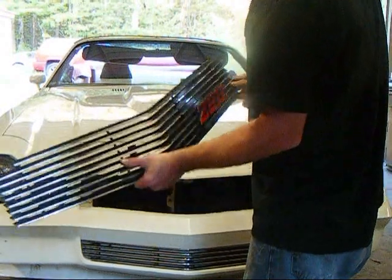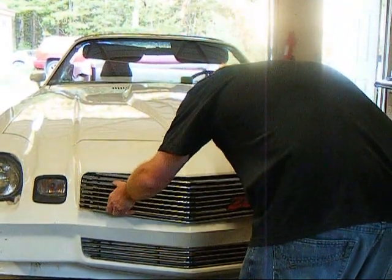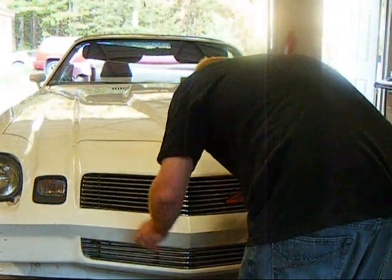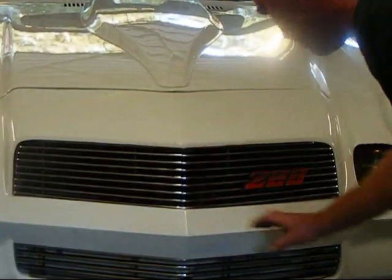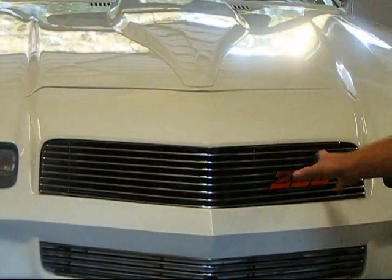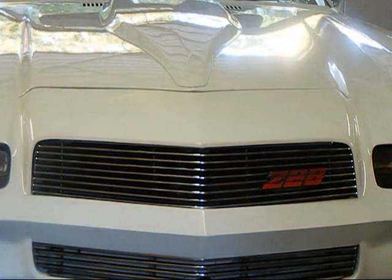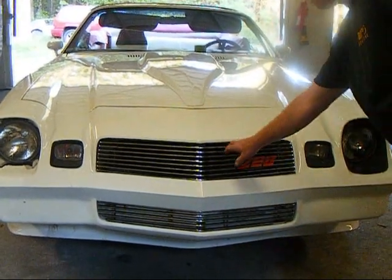We now have our Z28 emblem installed with the backer plate. We'll go ahead and mount this onto the car. With that Z28 emblem installed you can adjust it on any of these positions — you can put it on this side or the other. I tried to centrally locate it basically where GM had it, which really stands out. We're going to go ahead now and button down this upper grill.